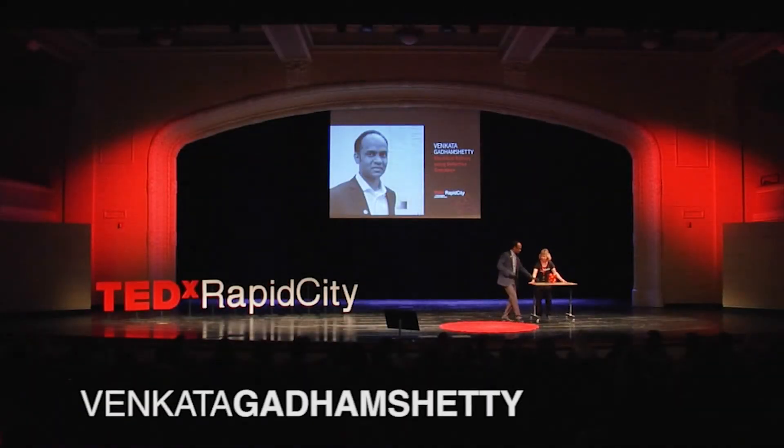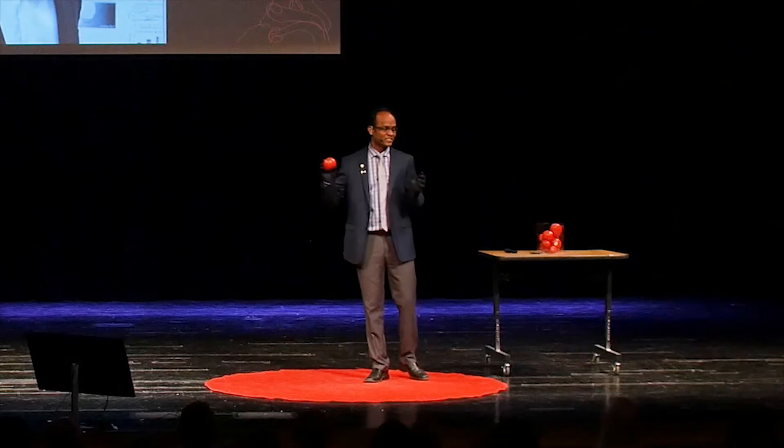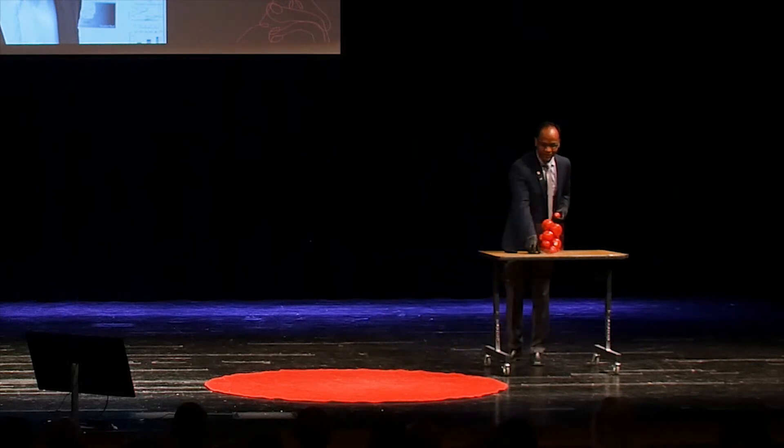Good morning, everybody. I'm standing here to teach you how to make a salad and tomato salsa. I'm just kidding. So I'm standing here to talk about how to charge your cell phone using a defective tomato.